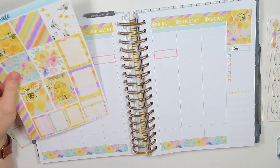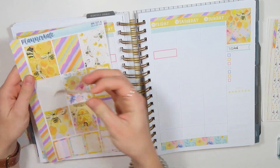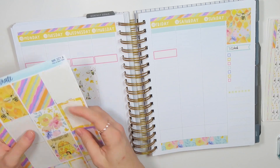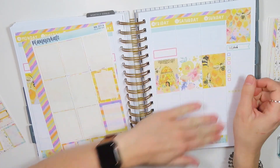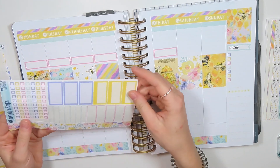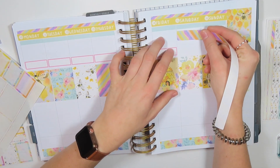I think I'm going to do it like that and then just put these directly underneath. We'll try it. I'm going to go ahead and put — we're going to use this striped washi here to layer my weekend sticker.